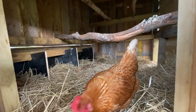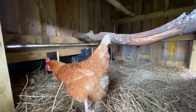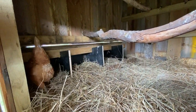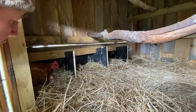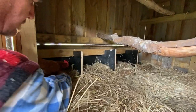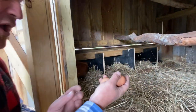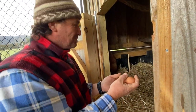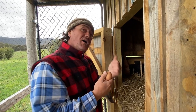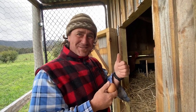I've got four little nesting boxes with access from the outside — I'll show you that later. Look what I just found — two fresh eggs and they're still warm! I love it. My omelettes have never been better. We'll take you for a tour down the veggie garden side next.